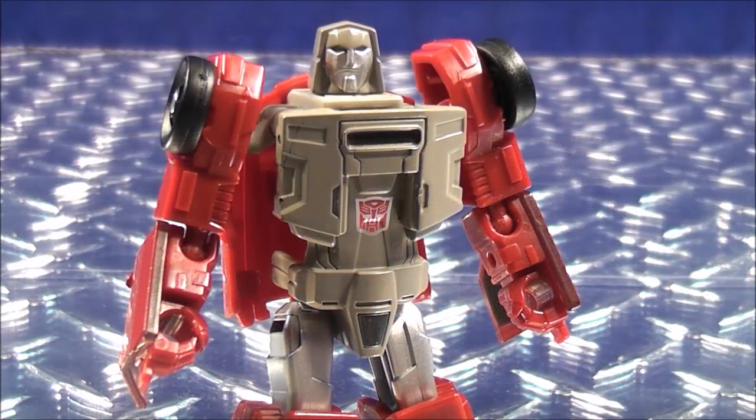I think that is going to wrap it up for another video review. This is MikeMount74, and you've just seen from the brand new Power of the Primes, Legends Class Windcharger. Don't forget to comment, rate, subscribe, and support the mouse — support your Transformers community.